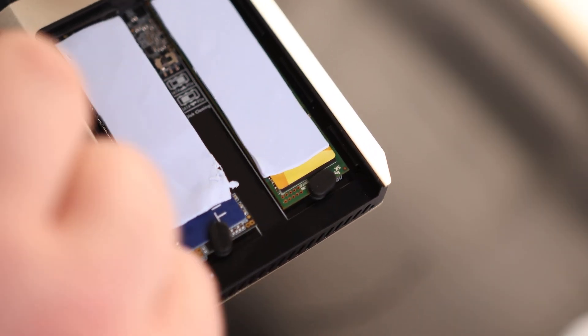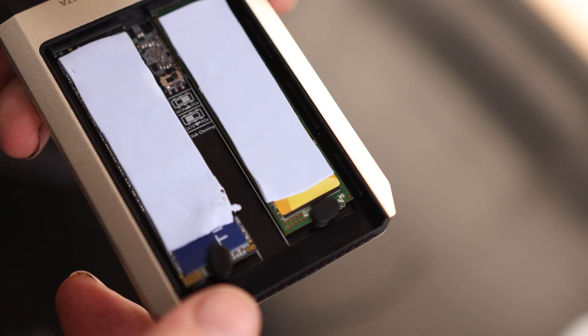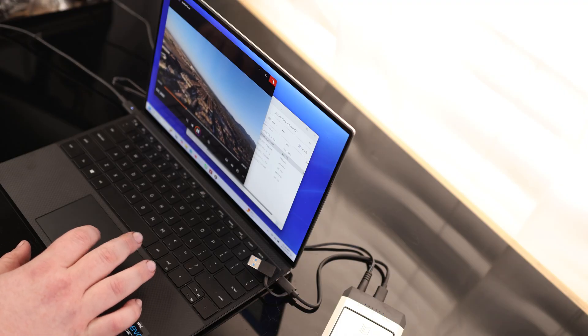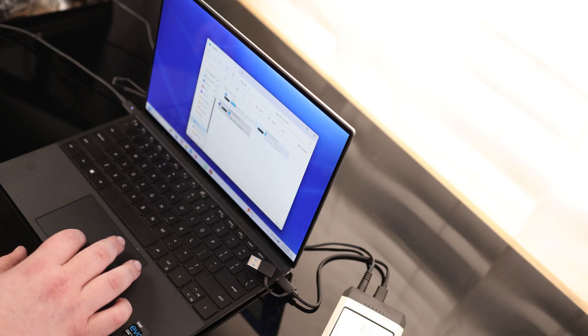I'm going to be cloning from NVMe to SATA, so I'm going to switch this to the NVMe side. And it did pick that up right away — it is playing those files. I can actually read both drives at the same time.